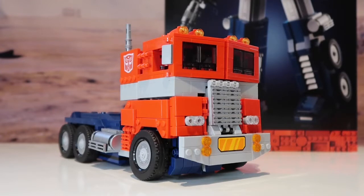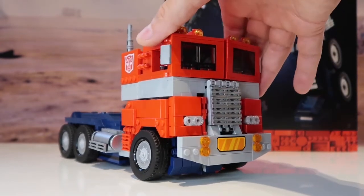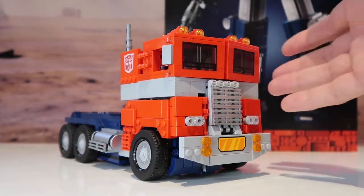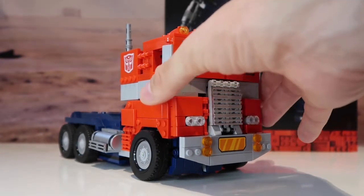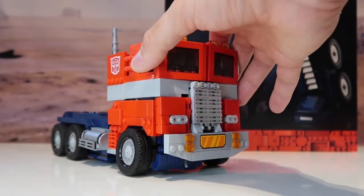So this is Optimus Prime transformed into the truck. I'm glad I did it off camera because it took me about 10 minutes. I've got to be honest — it does look good, but it is a little bit disappointing. It's not sturdy at all, not tight, and I just thought there was going to be a bit more structure to it.